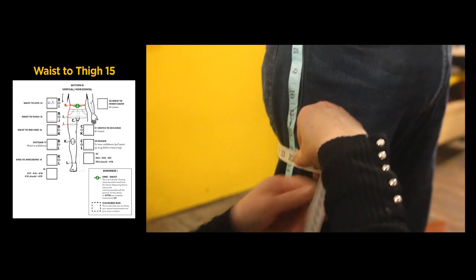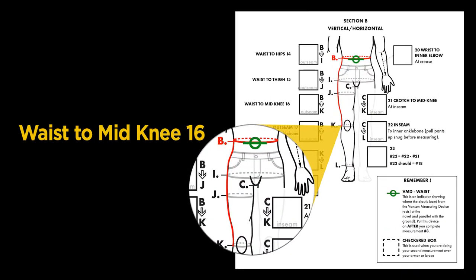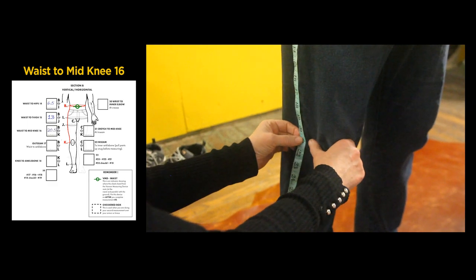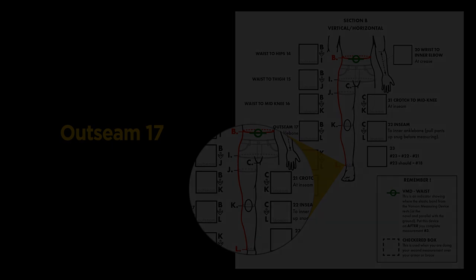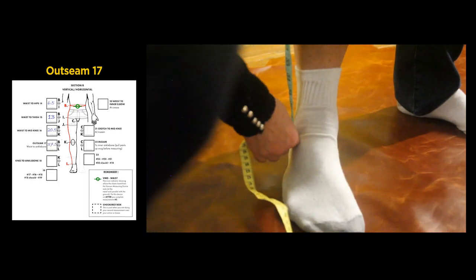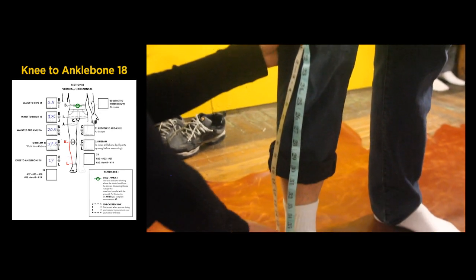Continuing down the leg from the previous measurement, we will take the waist to thigh measurement: 13 inches. Moving down to the knee, our measurement from the waist to knee is 20 and one half inches. The out-seam measurement is from the waist to the ankle: 37 and a half inches. The next measurement is knee to ankle: 17 inches.